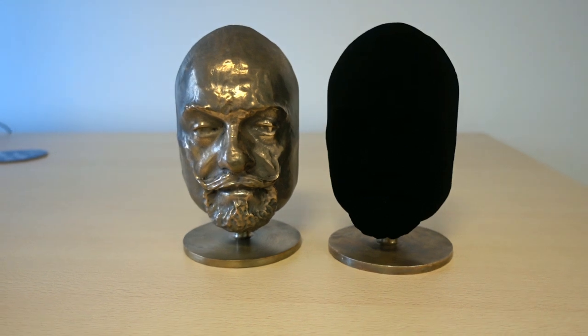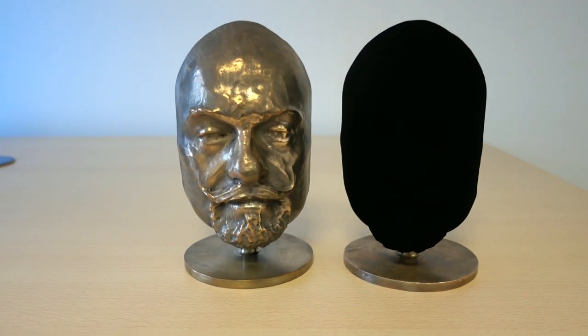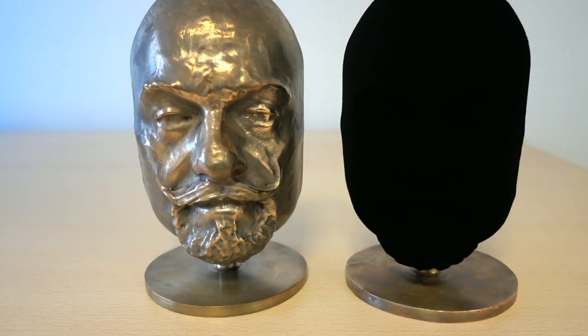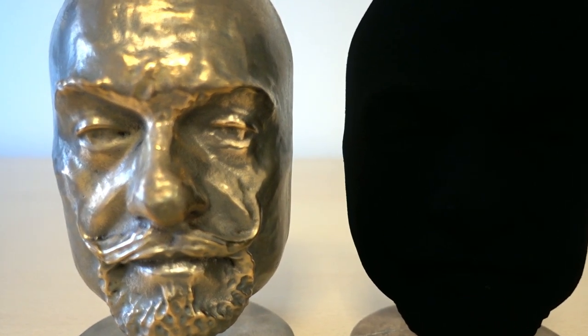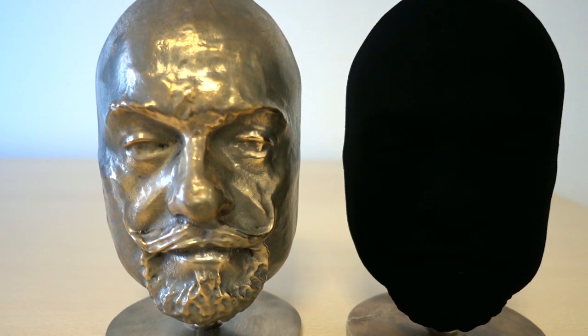I thought that a 3D surface is usually the best way to demonstrate how black something is, because you see the lack of features and dimensionality of an object when you coat it. What I didn't expect is that it would come out just this good.